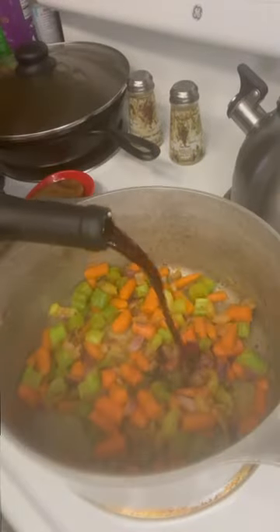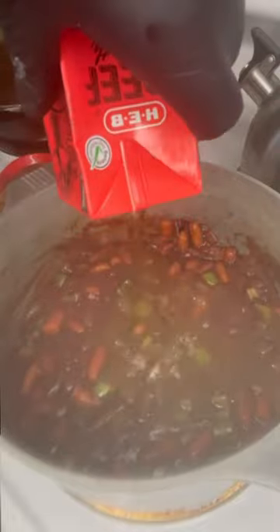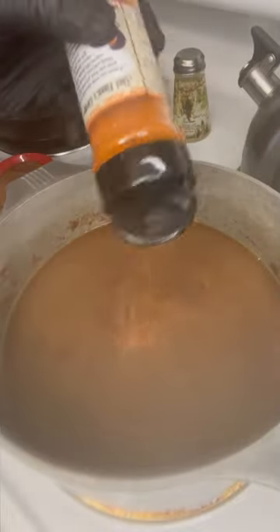Then we're going to add our Trinity blend, then our flour. We're going to glaze it with some red wine once that cooks down. Then we're going to add our beef broth, beef broth paste, and some more barbecue seasoning.